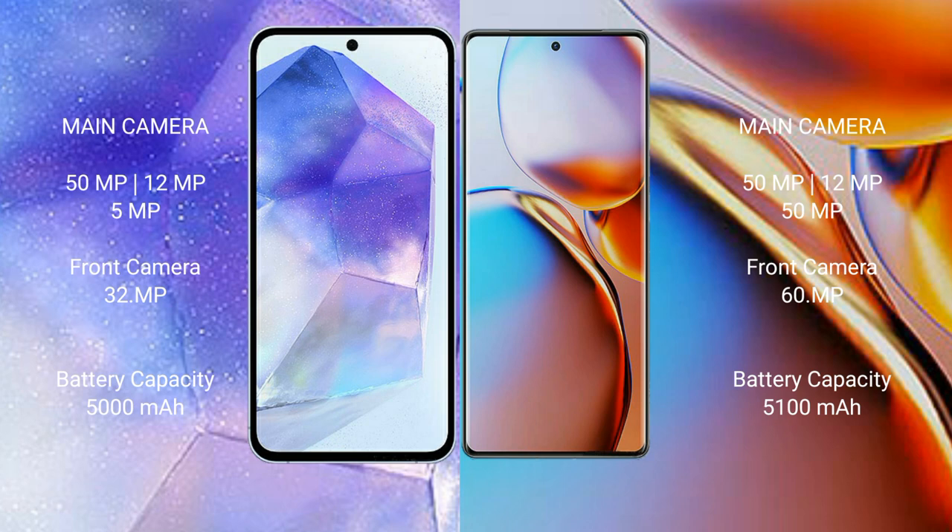Samsung Galaxy A55 has a 5000mAh battery with 25W fast charging support. Motorola H+ has a 5100mAh battery with 68W fast charging support.